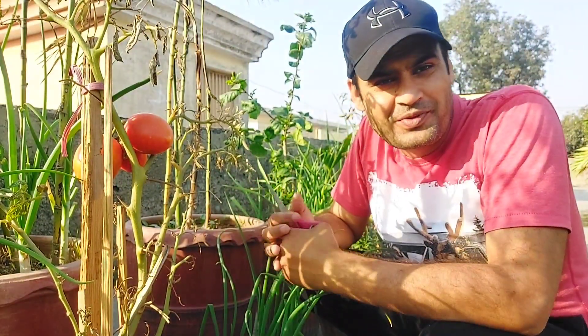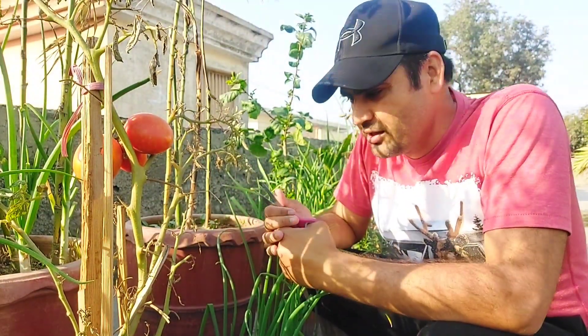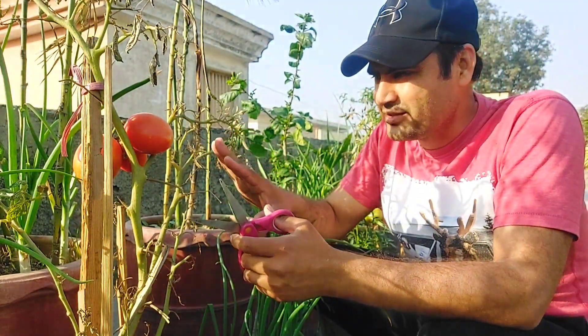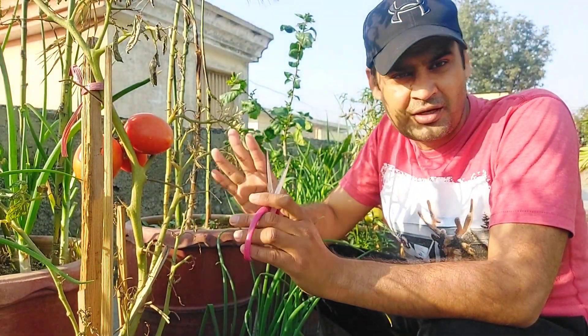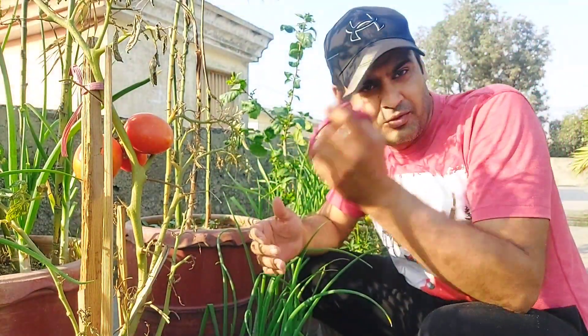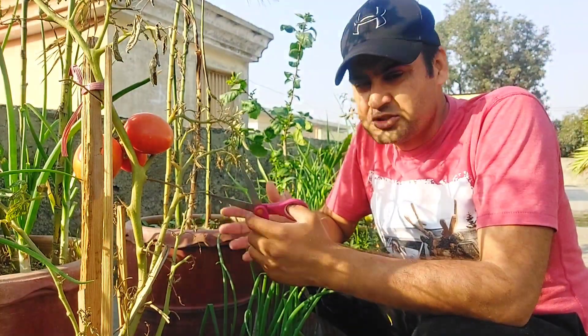Assalamualaikum friends, welcome to another gardening vlog. Today I welcome you to the vlog. Today I am going to harvest the tomatoes, and the tomatoes are full of red. The back side of the tomatoes is also red. We will harvest the tomatoes.